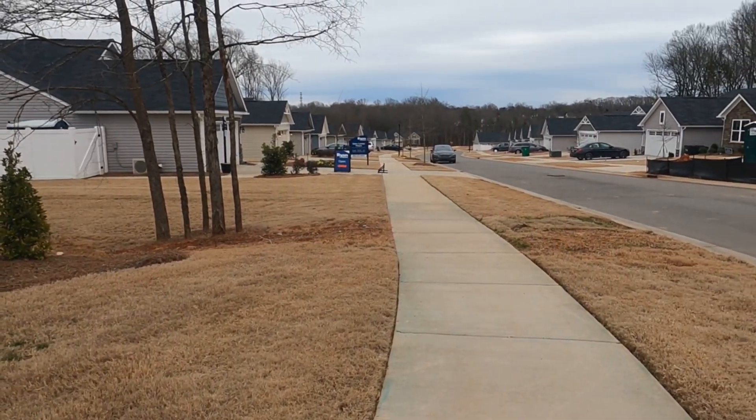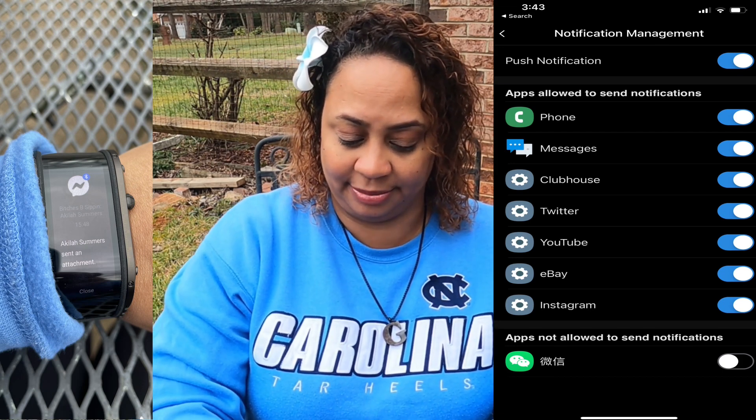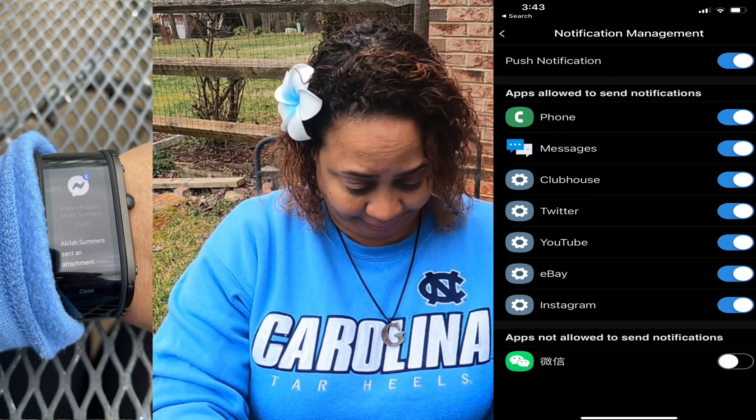ZTE Nubia, we need to talk. I first paired this to my iPhone 12 Pro Max and the features were limited. In the Nubia wear app, when you go into settings and notifications, everybody says it's limited — but as notifications come in it adjusts, so I ended up having Clubhouse, Twitter, and others to turn on and off. The caveat is I didn't have a selection for email, so I was getting email alerts I couldn't control.